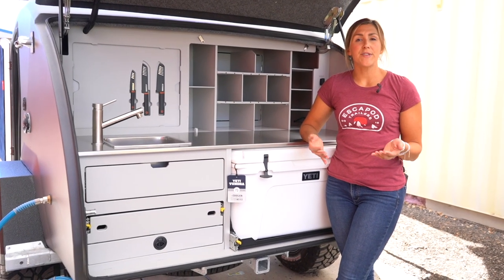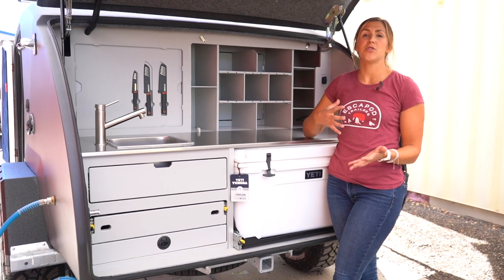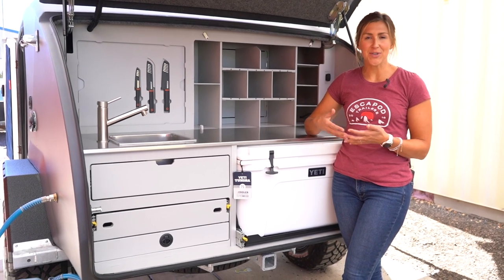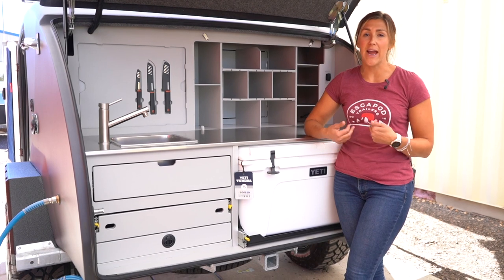We've talked a lot about the improved durability and longevity of the Top O2 because of the decision to move all of the mechanical systems on the inside of the trailer, but that has led to a lot of customer questions about the implications of that on the user end.